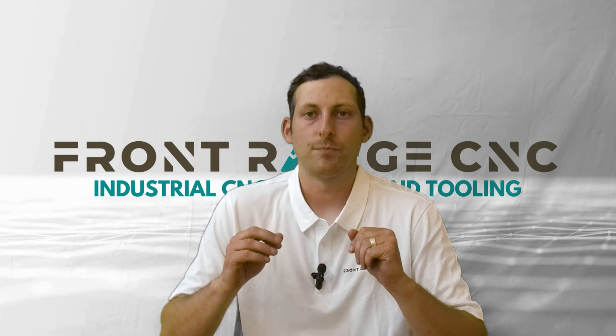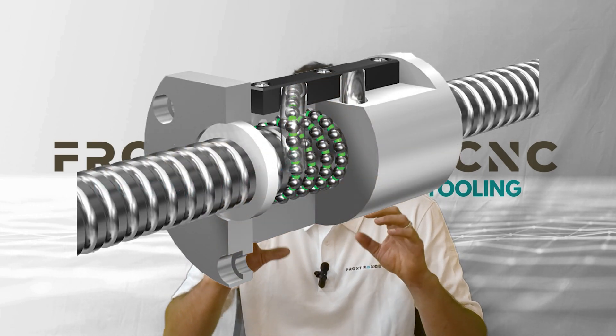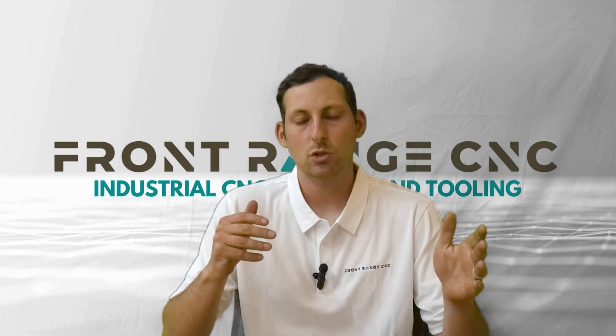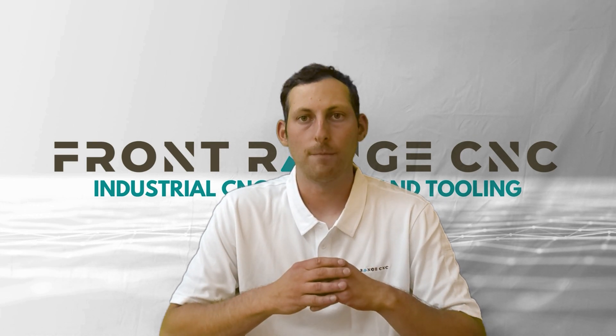A ball screw setup is one where you've got a recirculating piece that's actually moving on a set screw, and depending on the length of that screw, it is either affixed at both ends or potentially the screw itself is actually rotating. Typically, if the machine is eight feet or under, you can rotate the screw itself and you won't encounter a tremendous amount of whipping.